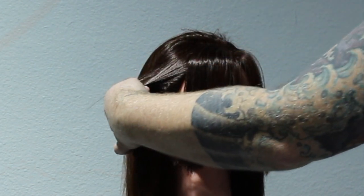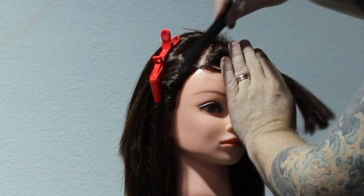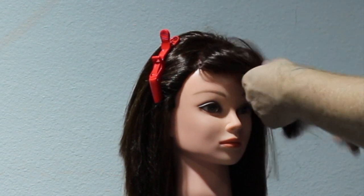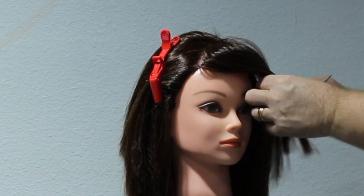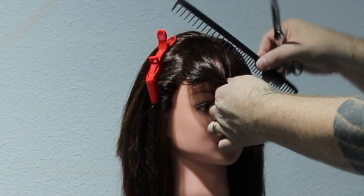So I take a triangle section. I start from where that point is and bring it all the way forward, slightly diagonal forward. You can see I bring it right to the corner of the eyebrow — that's one side of my triangle. I just repeat the same on the other side, bringing it forward to get that angle and measuring it right off the eyebrow.